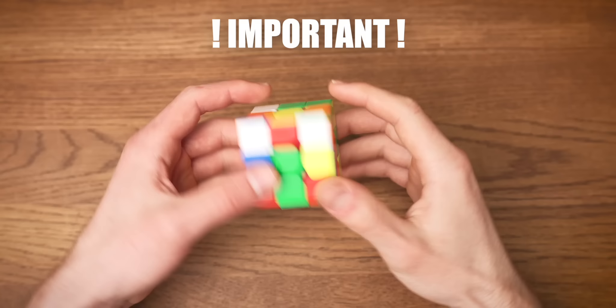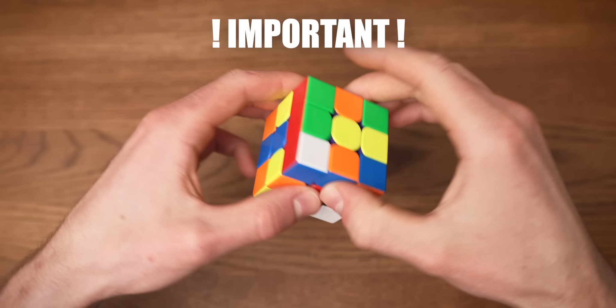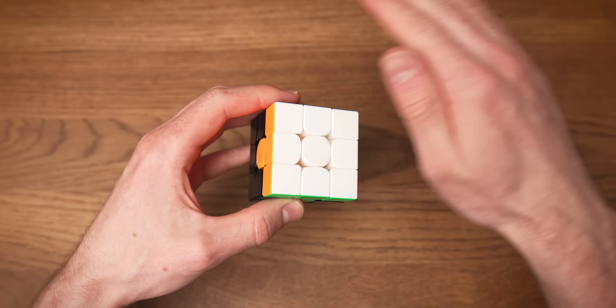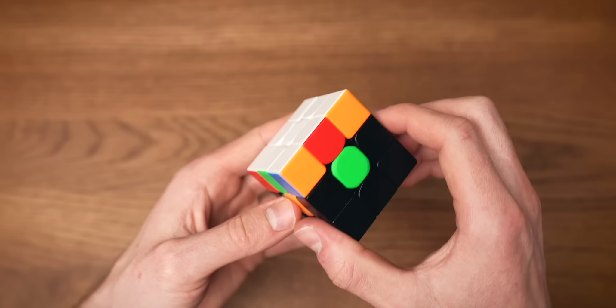Something very important to understand is that during the rest of this solve, we're going to be holding the cross to the bottom, and we need to make sure that we never break our cross during our solve. The cross is the most intuitive step of the entire solve, so if you can figure out how to do it yourself, that's totally fine. But if it's difficult, just go slowly and try to understand everything you're doing. Now, the reason we created this white cross is because if we solve the white corner pieces in the right place, we have solved the first layer — not just a side, but a layer.